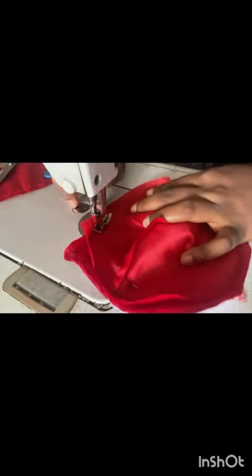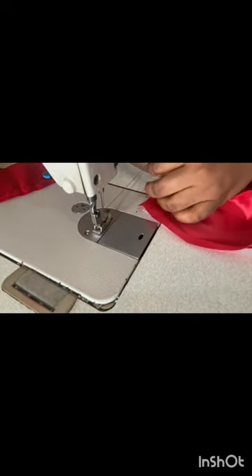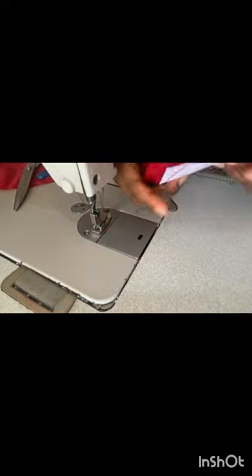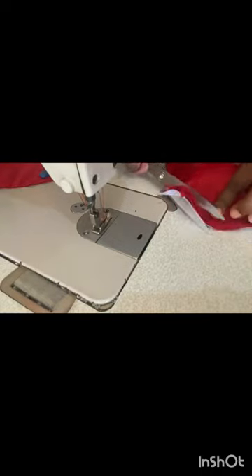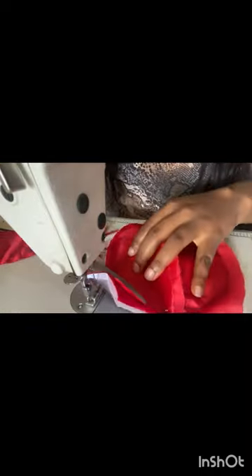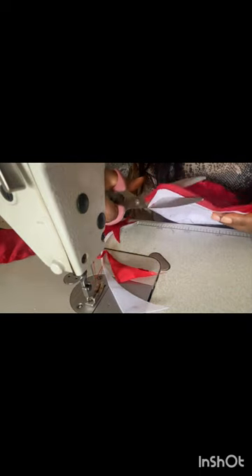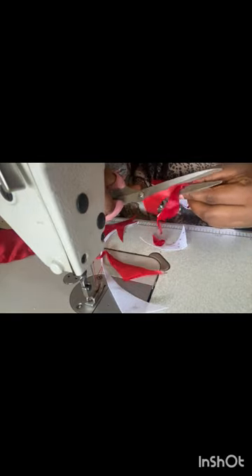When doing yours, ensure to do it carefully in order to get the desired result. Go ahead and stitch this, take it out, and trim out the excess. I want it round — not a four-corner shape, but rounded — so I'm trimming the excess corners out.